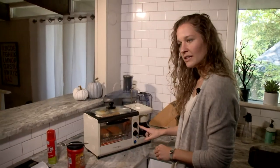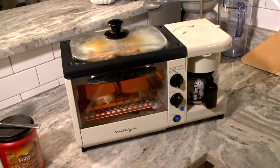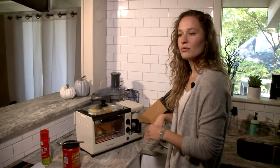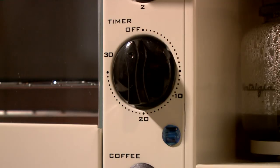There's a timer. There's an option for top only, bottom only, or both. There's a way to just do coffee, or you can do all three at one time if you want to — which is what we're doing. Time to plate.